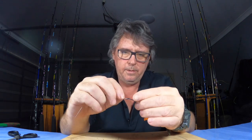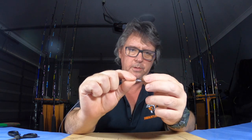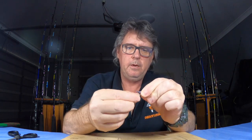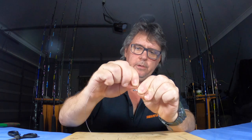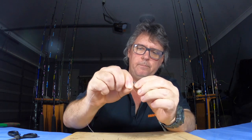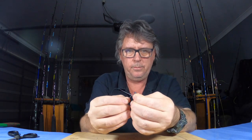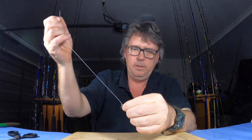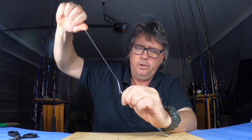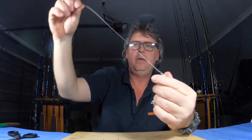Now we're just going to tie a basic snell on the end of it. Put the tag through there — you don't have to take too long. I usually make it about the same length as the shank of the hook. Bring the wire back around, just twist around the shank five or six times, then put it through the back of the eye like so. There you go — you've just tied a basic snell that's not going to undo or break. Hook's on with wire.